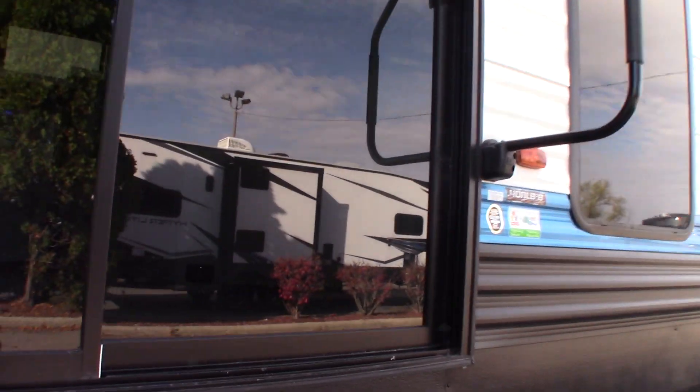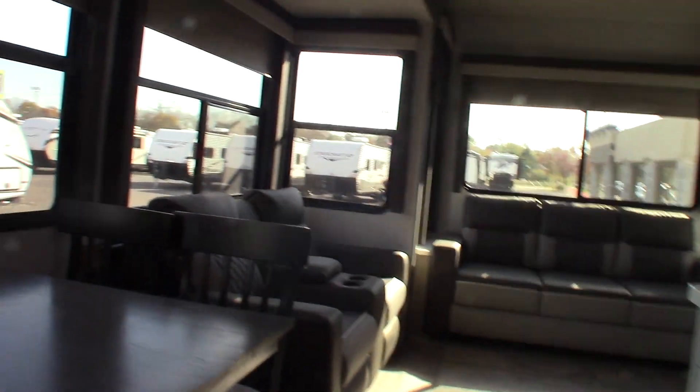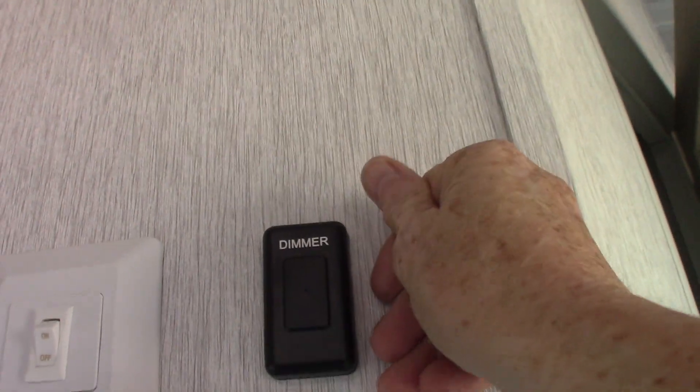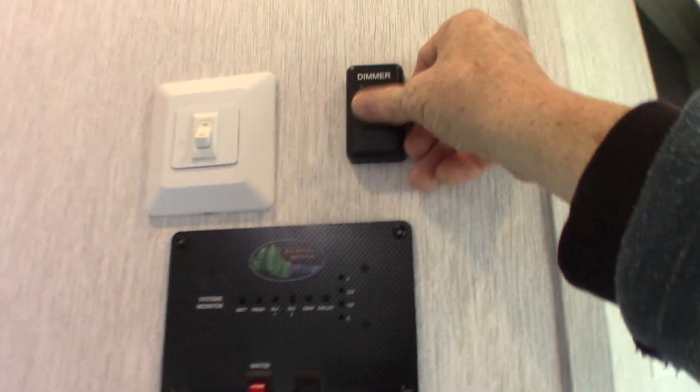So let's go inside — we'll go through the slider here. Let's see where we've got the lights. I guess I should have found that before I came in, but they're right over here. If you have a dimmer, you just rub your thumb over it. There we go — so that's for the dimmer there.